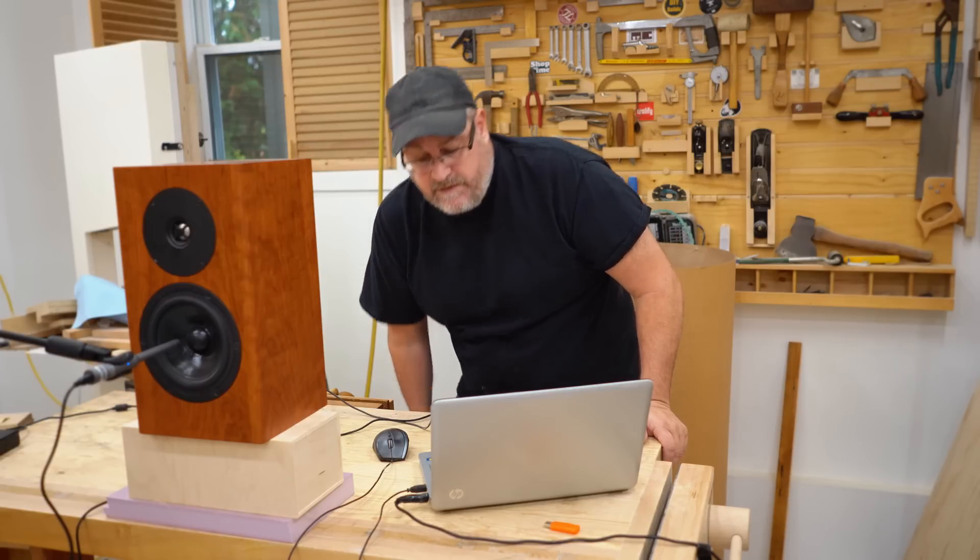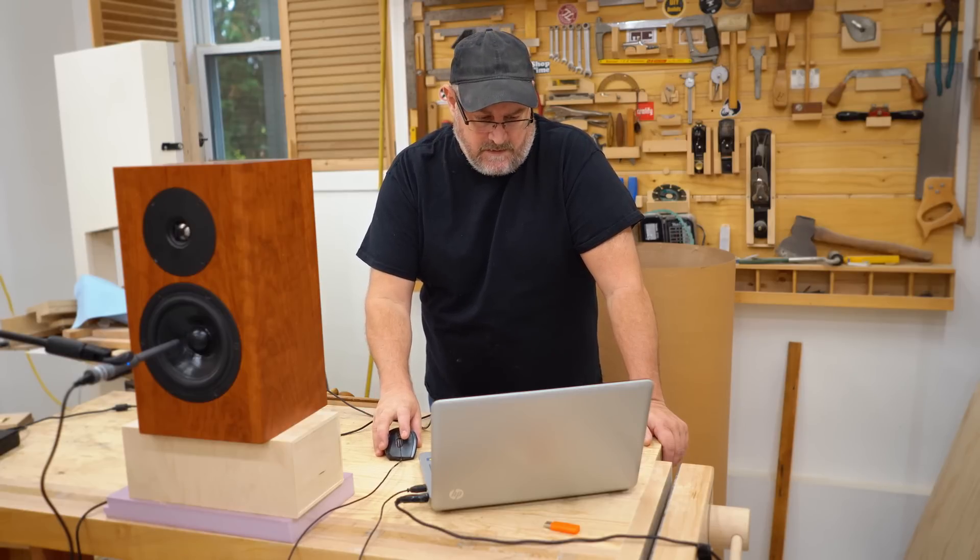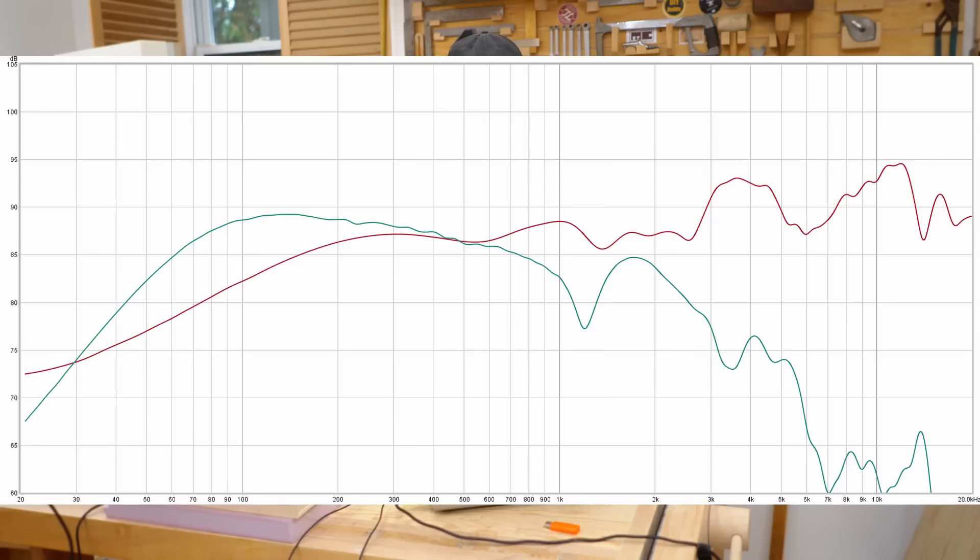I also brought the mic in close for a near-field measurement. The blue line is the near-field for the woofer, which gives the true bass response. It's rolling off around 100 hertz, which is expected — it's a sealed box, not a ported box, and it's a fairly small woofer. I'm using these in my office basically for editing video, so I don't need real deep bass, and that's perfectly acceptable.